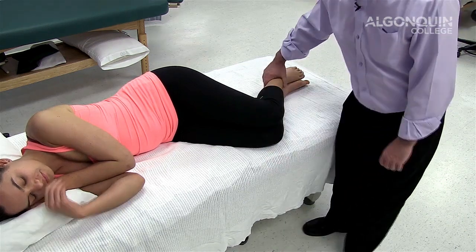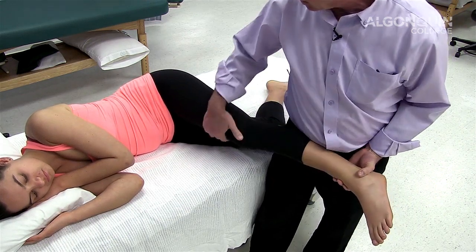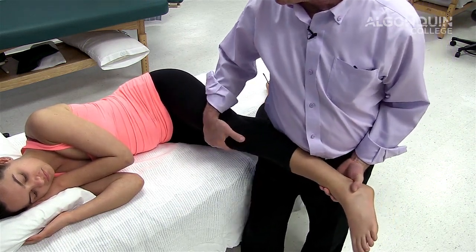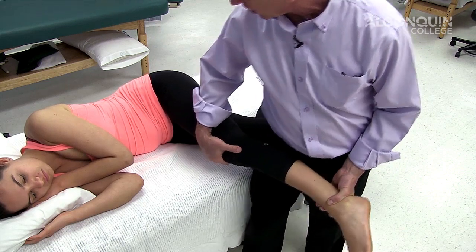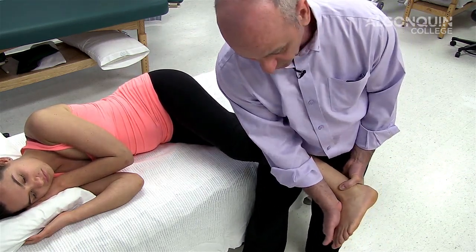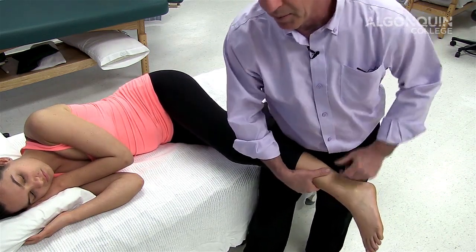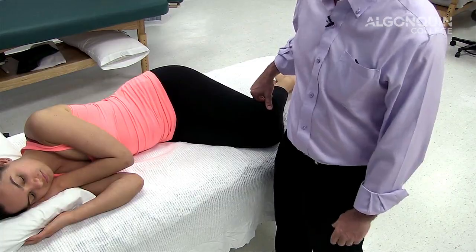So the modified version of a straight leg raise is from a sidelying position. I bring the leg up, adduct, internally rotate, bring it up. If there's pain, I drop it down a little bit — recreation of pain down the leg — and do dorsiflexion. If that increases pain again, it would be positive for a space-occupying lesion of the lumbar spine.